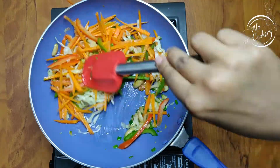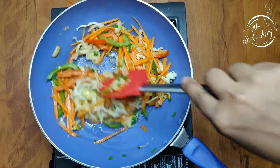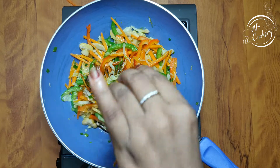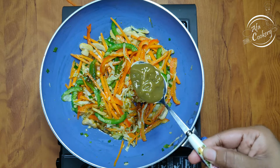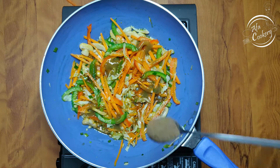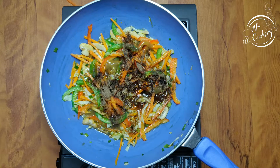You can also add a little cube of vegetable stock from the shop. Add 1 tablespoon of soy sauce, 1 tablespoon of green chili sauce, and 1 teaspoon of pepper.